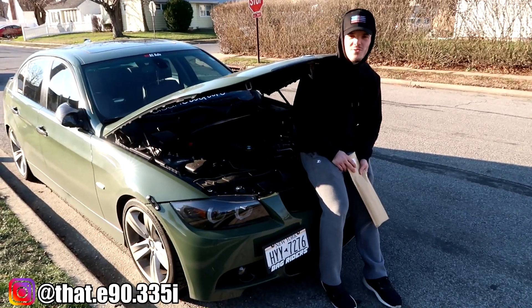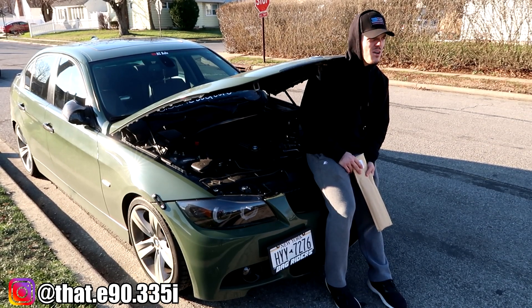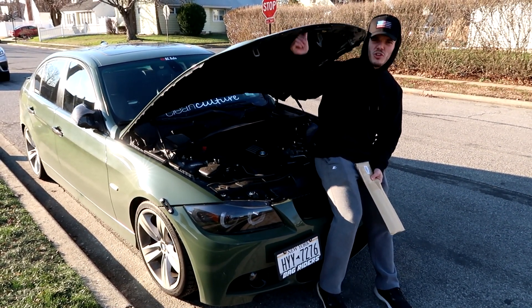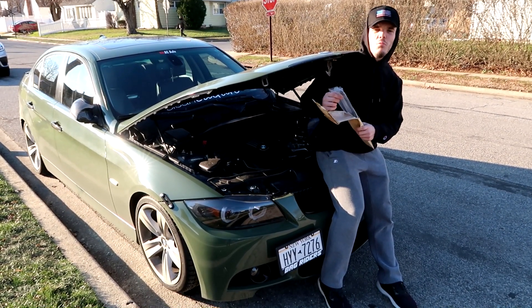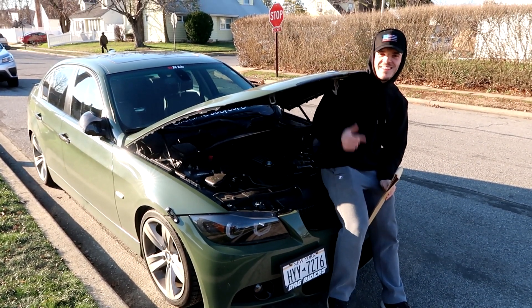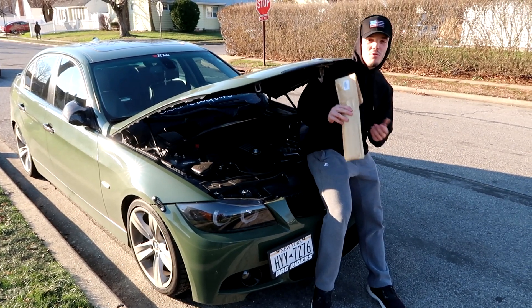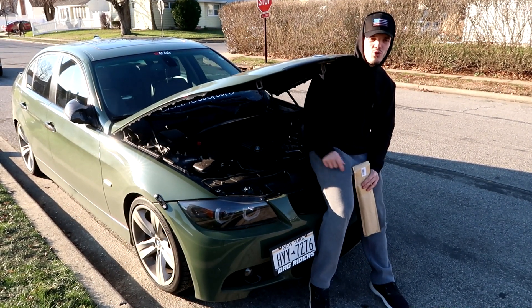What's up guys, welcome back to another video. Today I'm going to be doing a mod — I think it's considered a maintenance. I'm sitting like this holding the hood up because the hood struts have officially gone. I got two new hood struts here from Amazon. I'm just gonna make a quick little video on this since it's cold now in New York and we don't do too much outside.